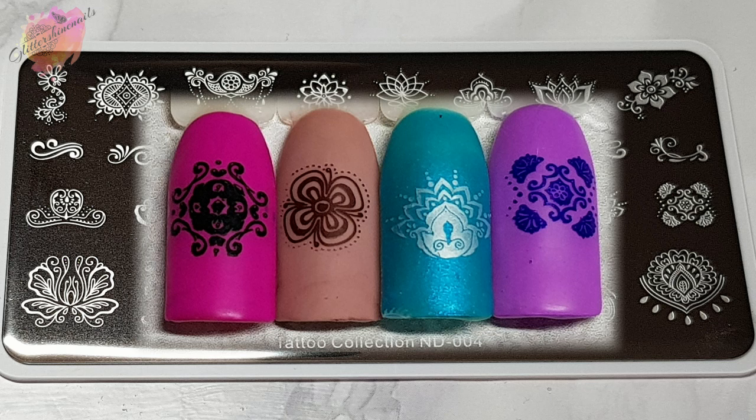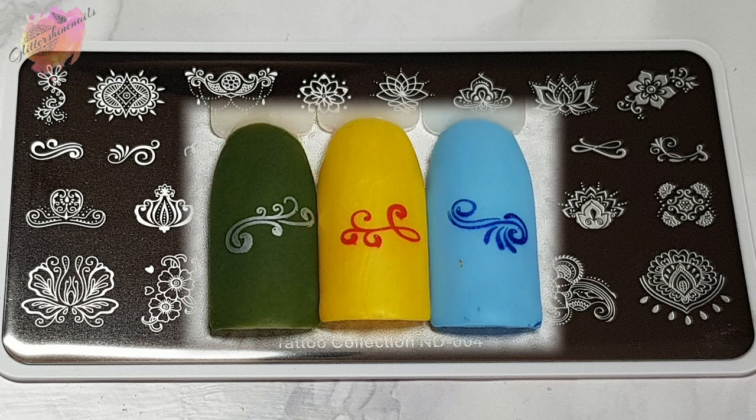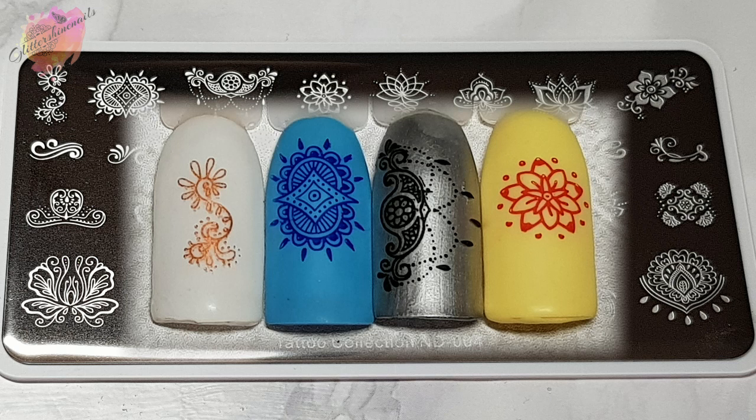Maybe it's just me, but I sort of feel that these should really be in a paisley mandala set instead. There are so many images — I definitely want to use all of the bottom row and then all of the top row as well. You could even add some colour to these or add them to a multi-coloured background to really make them pop out. ND004 was an easy plate to work with even with all of that detail. It all transferred really well and I'm in love with every swatch I've done.